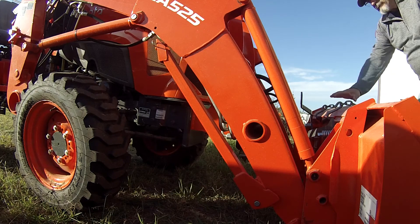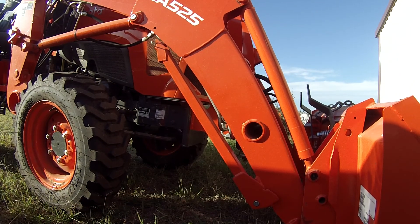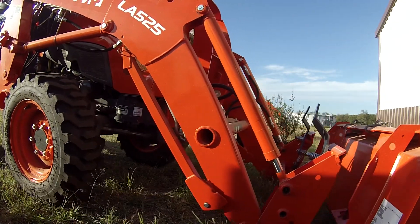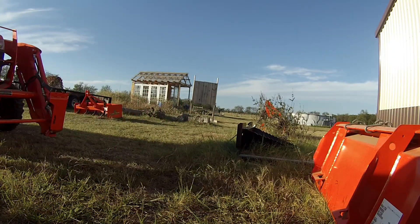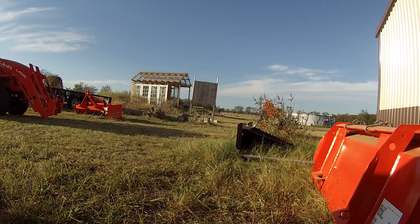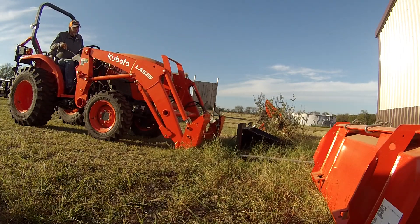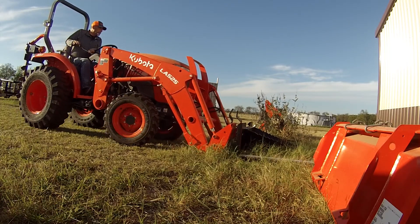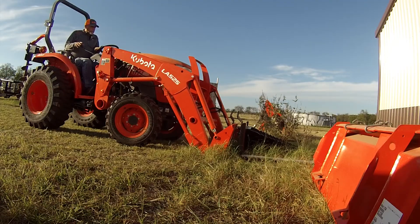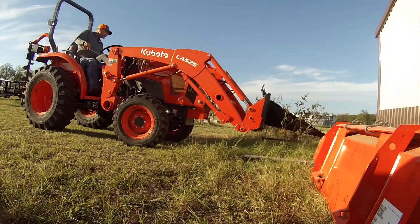I'll take the bucket off and get the stump bucket connected. These quick attaches are the best thing in the world — I've never had a tractor without one but I can't imagine. I will say: please make sure when you go through this process you do it right. Double check, triple check — you really want to be sure it's on there correctly. I saw a video the other night, I think it's Three Mississippi, and they had a fork on there, didn't get it on quite right, it slipped off one side and ended up really jacking up their loader.